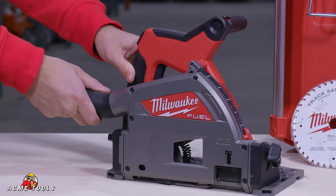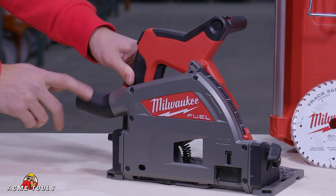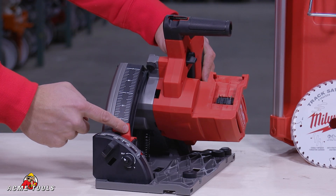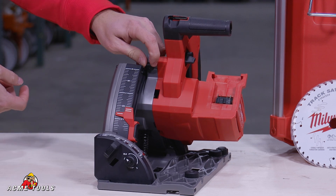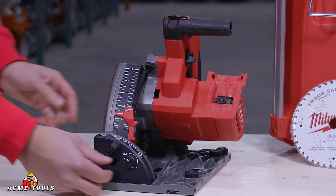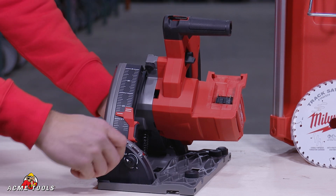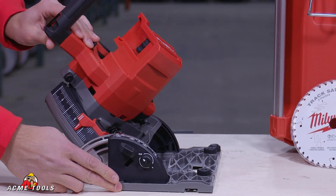Just want to go over some quick features of the saw. Right here we have our one and seven-eighths vacuum attachment port. Getting up to right here, this is going to be the adjustable depth. Up top is going to be for micro adjustments as well. We have our bevel detent right here and the two knobs to adjust the bevel.